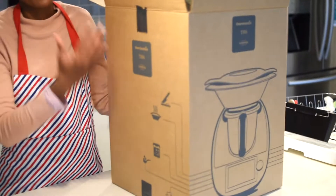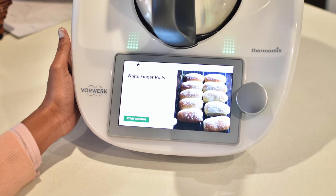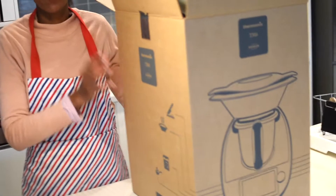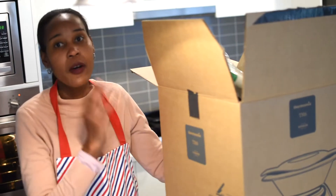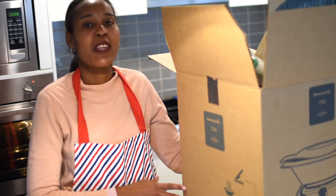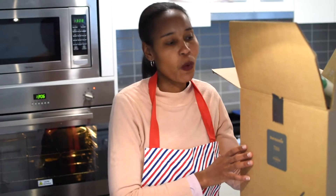It's a Thermomix — it's like a cooking aid that helps you when you're cooking, and I can also bake some stuff with it. You'll be seeing some recipes coming out of Alice's kitchen from the Thermomix. Now we're going to open the box and show you what's inside.